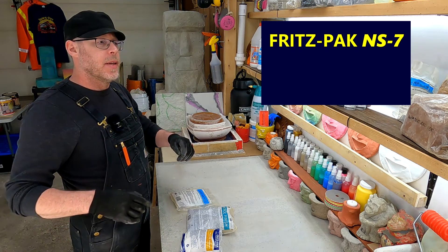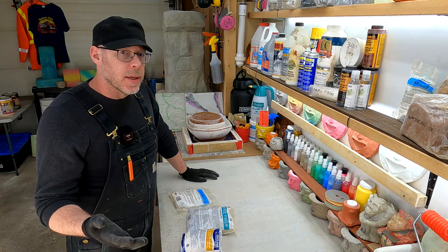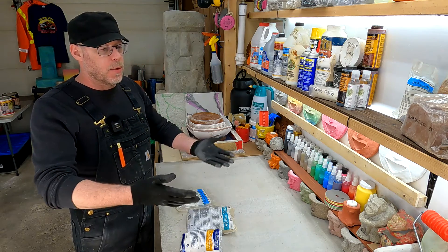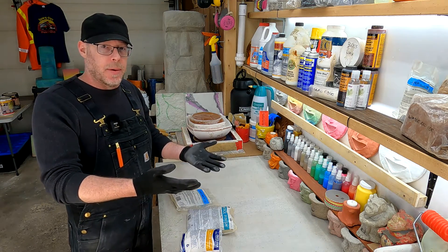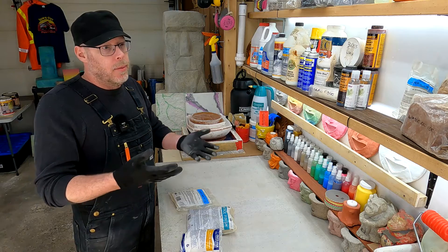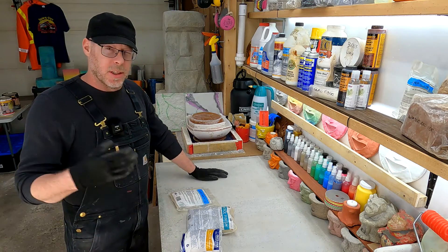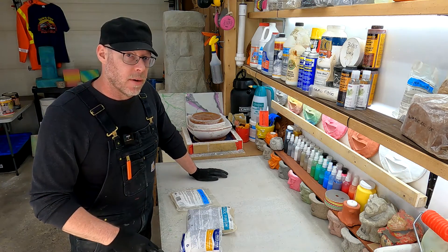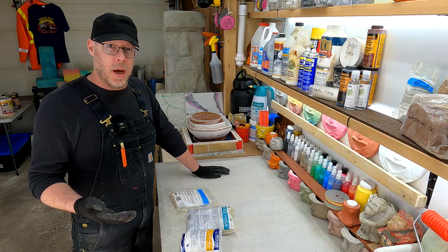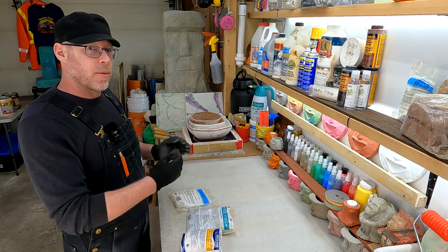Fritz Pack NS-7 is a non-shrink grout product. Universally, concrete and mortar does something as it's curing — it shrinks. There was a bunch of water put in there to drive the chemical hydration process, and once all that water is gone, the space it was occupying collapses. Concrete shrinks as it's curing and drying, and that's the process that ultimately results in cracking — something you've probably heard concrete does all the time. So what if you could make it not shrink? Well, that's actually pretty uncommon — there aren't many applications where concrete doesn't shrink as it's drying, but non-shrink grout is one of them.